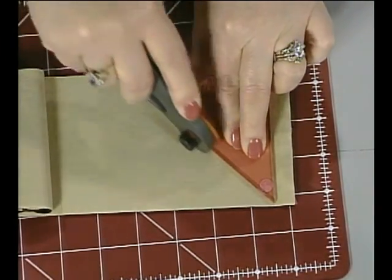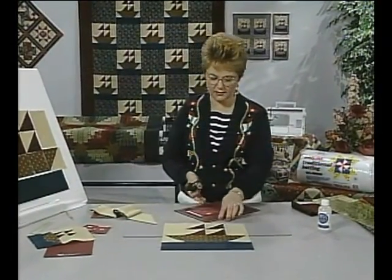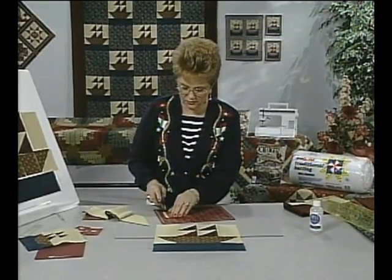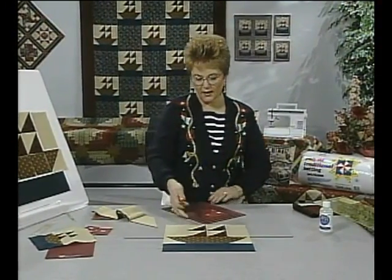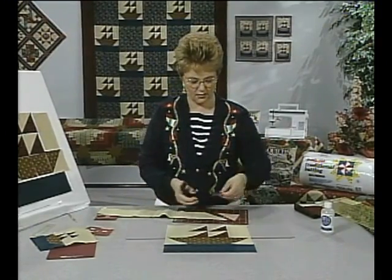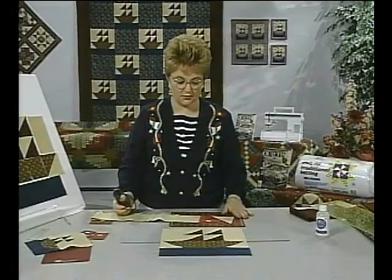Release the blade and cut along the edge, then turn your mat letting the template and fabric move along so that you don't disturb it. That will help you maintain accuracy, and then you would just cut another one until you have gone completely across those strips.